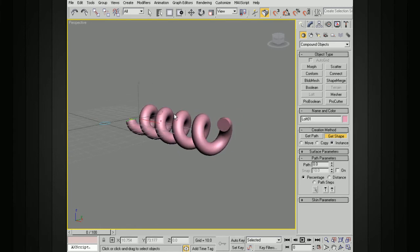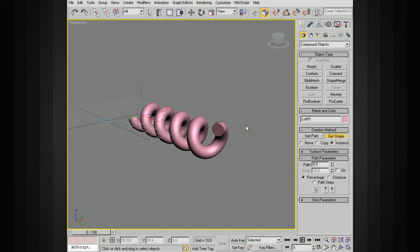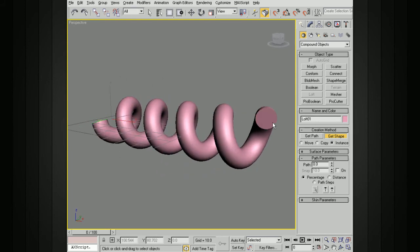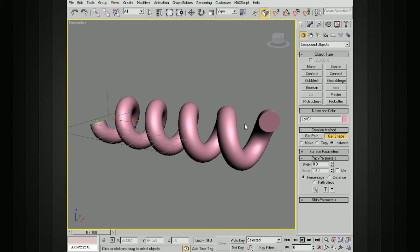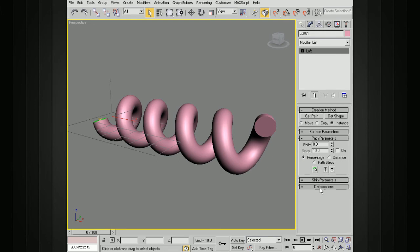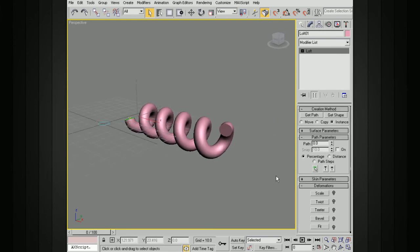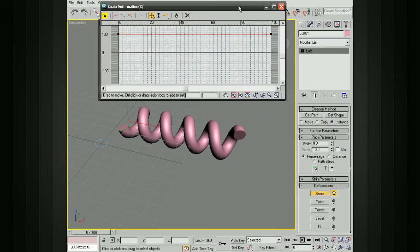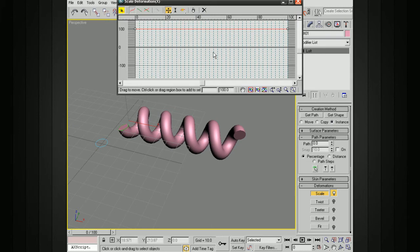There are many ways to create geometry along curves, but you'll see why we used this way in a second. You can see how it looks nice along most of the helix, but as it comes to the tip we need it to get really sharp — right now it's the same diameter the whole way. Go under Modify and Loft, then go down to Deformations. This will allow us to deform the profile as it travels along the curve. We'll choose Scale. You can see we've got two points connected by a bezier curve, indicating 100% scale from one end to the other.